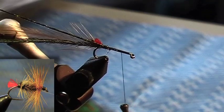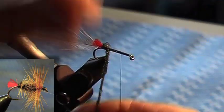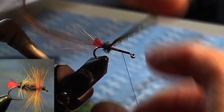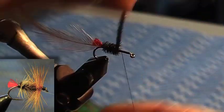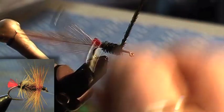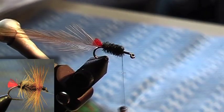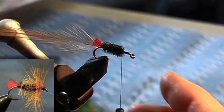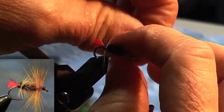Bring your thread two thirds of the way along the shank and just tie them in. It doesn't have to be perfectly done because all you want is the colour. Bring that to your thread and tie it off. Now bring this feather forward through the peacock pearl. So this is your palmer.